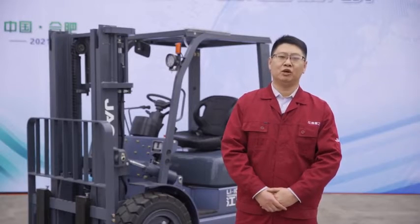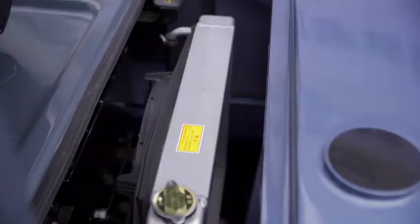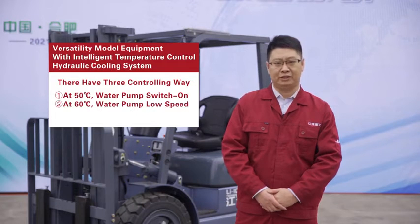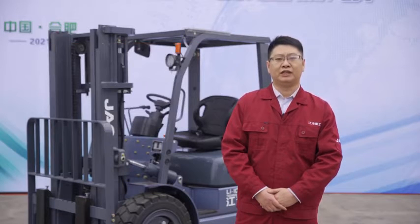The Versatility model is equipped with an intelligent temperature control and hydraulic cooling system that monitors temperature and controls the electronic fan and pump via code. There are three control levels: at 50 degrees, the water pump switches on; at 60 degrees, the water pump runs at low speed; and at 90 degrees, the water pump runs at high speed. This achieves three-level temperature control, preventing power loss caused by thermal protection and meeting harsh working conditions and continuous high-power requirements.